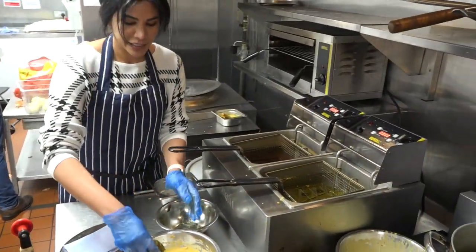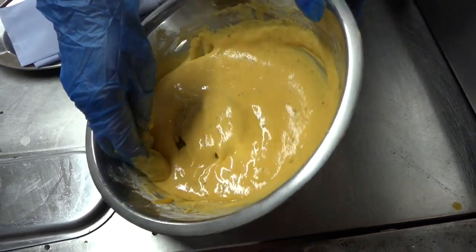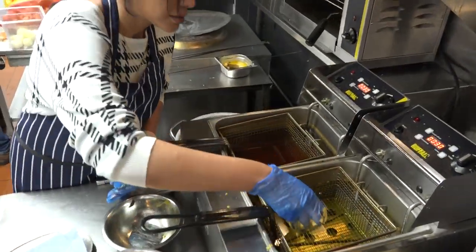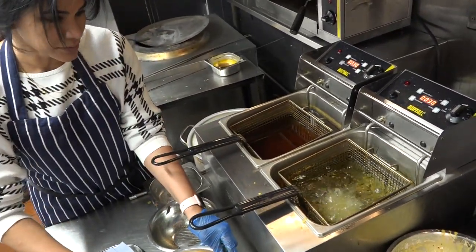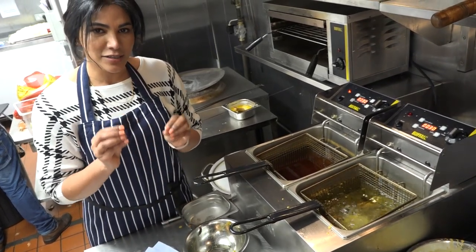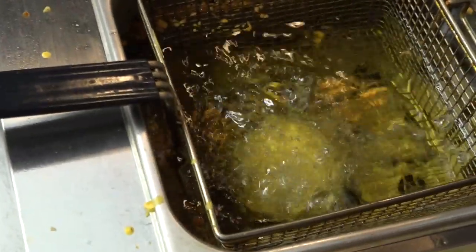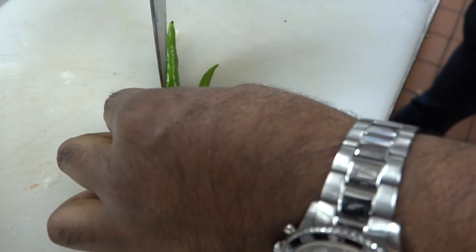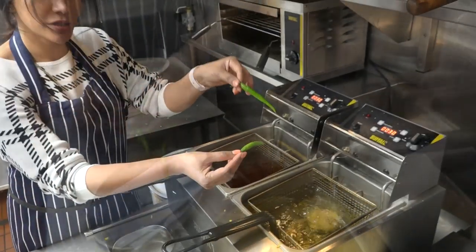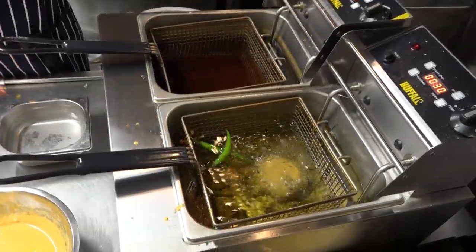I'm going to dip the patty in the batter we made previously - just give it a light coating on all sides, then pick it up and put it in the oil. We're going to let the vatap fry for about three to four minutes until it's nice and golden, then take it out and sandwich it between the bread. I'm also going to slightly slit the green chilies so they don't burst or pop in the hot oil.